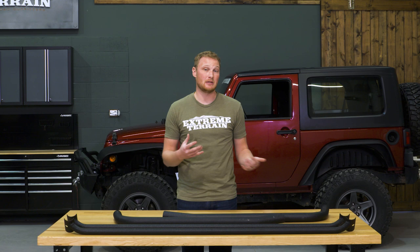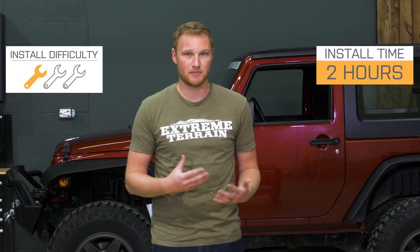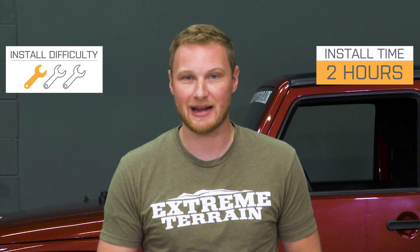Some other roof racks will be completely hinged and fold back out of the way of the top. With this one, you have to remove the crossbars to take your top up and down — maybe a couple more steps, but it is going to be a little bit easier to do by yourself with just one person than flipping an entire roof rack back. That being said, the thumb screws that hold those crossbars in place like to get stripped out, so a lot of people will swap them with something else. Just keep that in mind while you're using this rack.